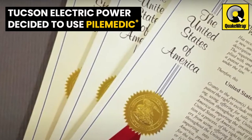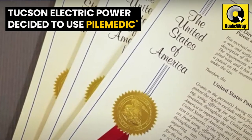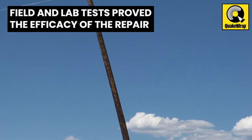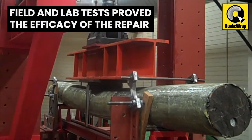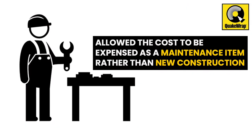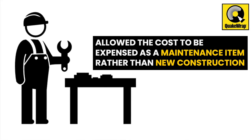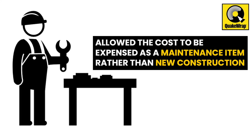Tucson Electric Power selected to strengthen the pole in situ using Professor Asani's patented system. Earlier field and laboratory tests by TEP had proven the efficacy of the repair technique. From a financial point of view, this strengthening allowed the cost to be expensed as a maintenance item rather than new construction that would apply to installation of a steel pole.